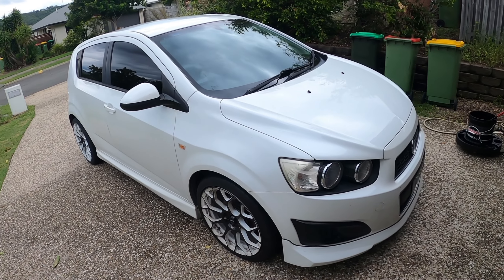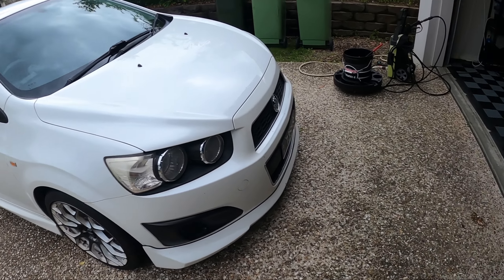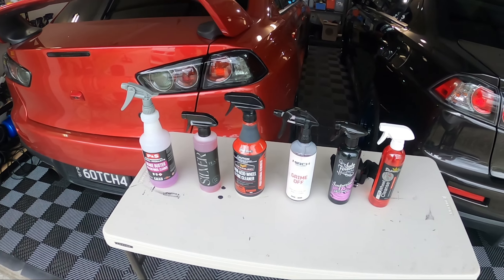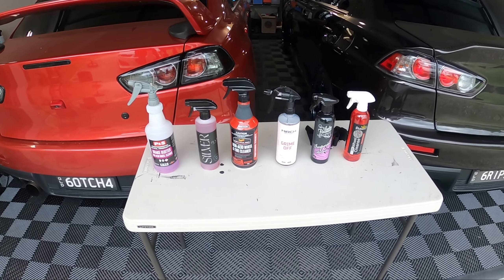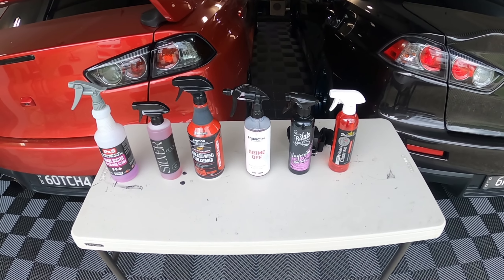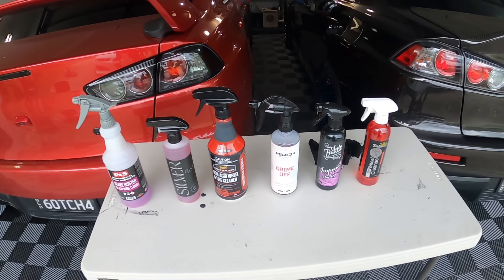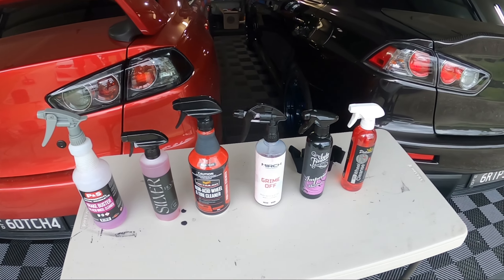Every time the wheels get this dirty, I'm going to test more products. I was going to do four at once — one on each wheel — but that's not fair because the front wheels get a lot dirtier than the rears. So I'm going to pair them up into twos.